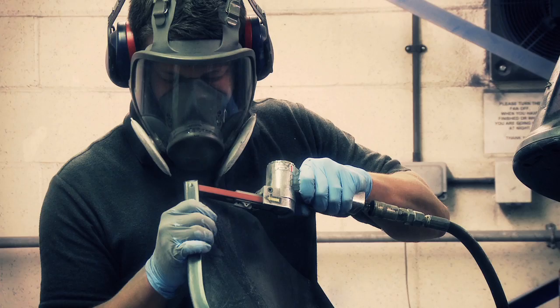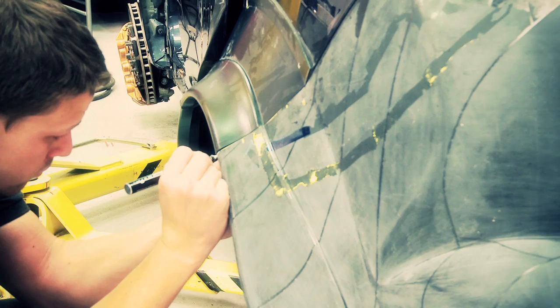Once we're happy with the fit of the panels, they are then skin-pinned to the chassis of the car and then applied for good with a special glue used in bonding Formula 1 chassis.